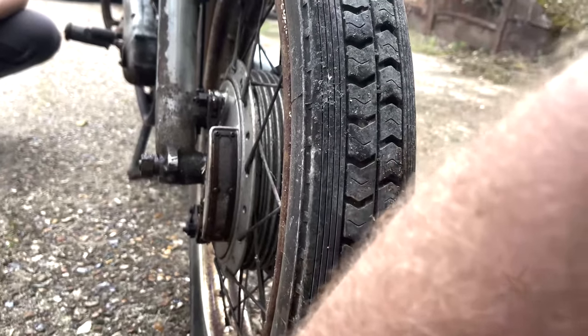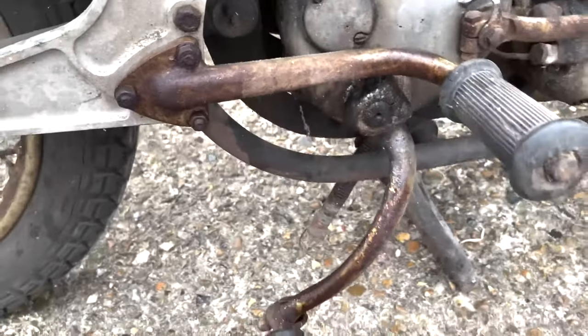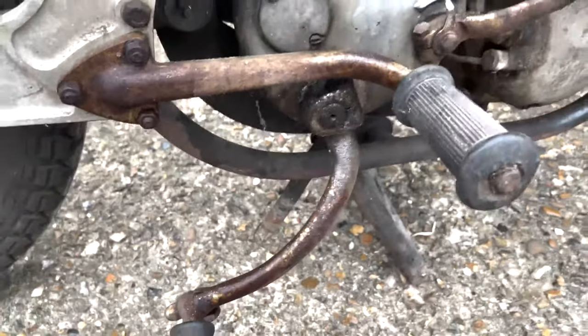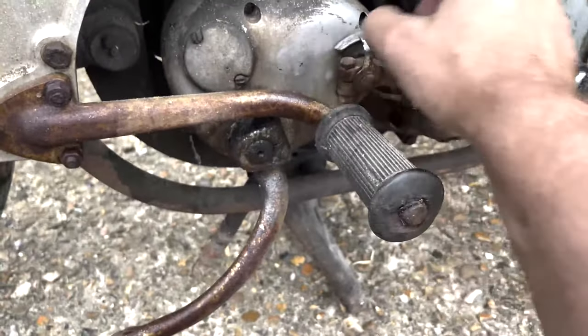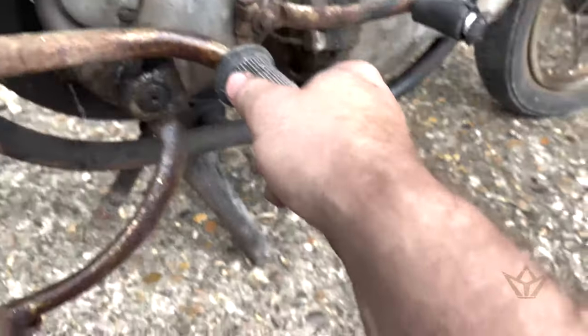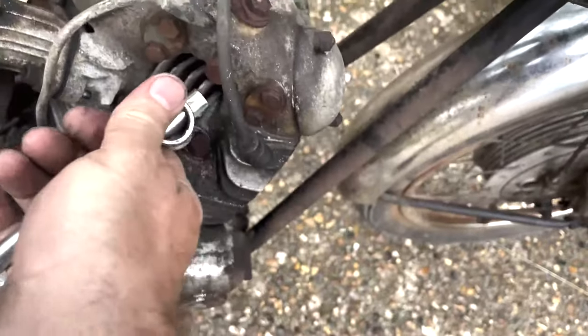Are they drum brakes? Yes, that's why — this cools the braking down. As you can see, that doesn't even turn. And this gearbox has seen better days. I can see what's going on down there.